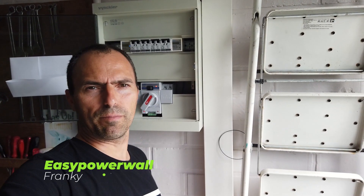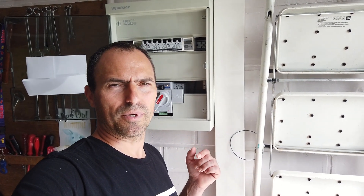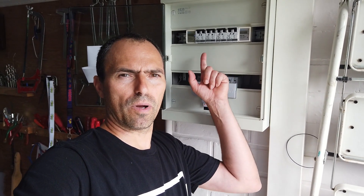Hi everyone, Franky from EasyPowerwall.com. Today I want to talk about the ATS or automatic transfer switch. This episode is a little bit earlier than expected. I wanted to show it a little bit later in the process, but sadly after five years of usage the switch partially failed, so I'm gonna replace it before I leave on the holiday. I will show you how it works. I also want to talk about these two units, ZMA90, which register the power usage and also are remotely accessible.